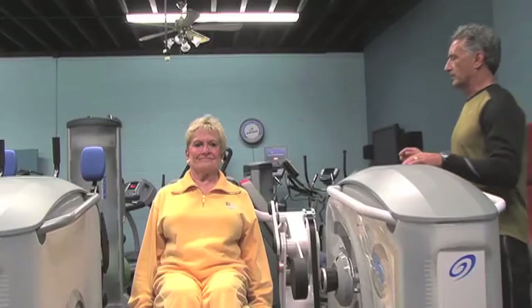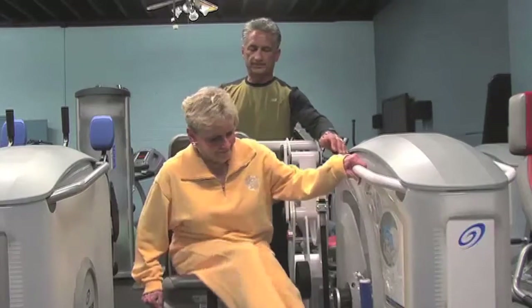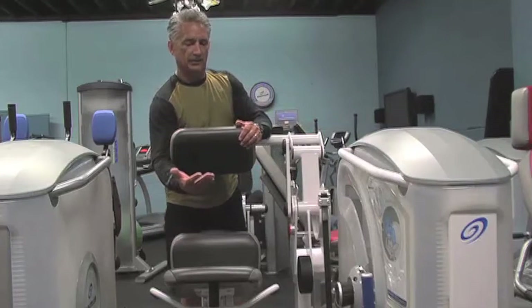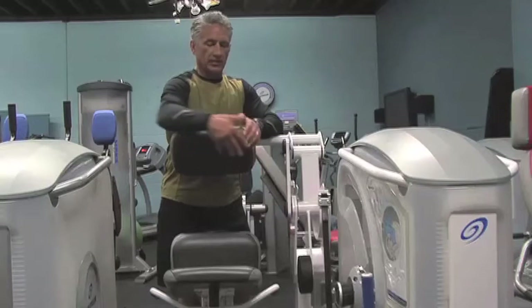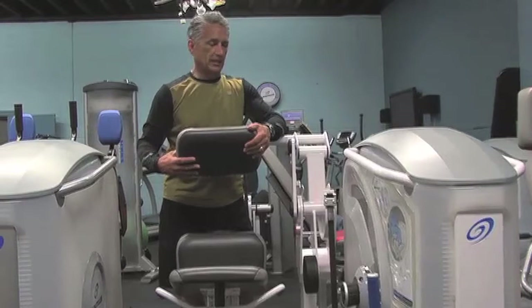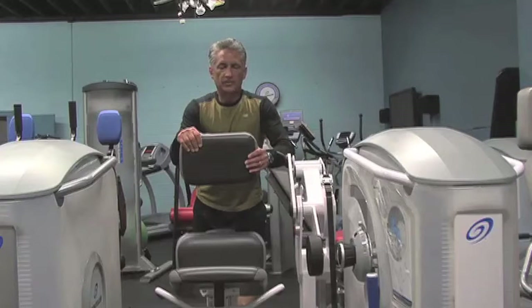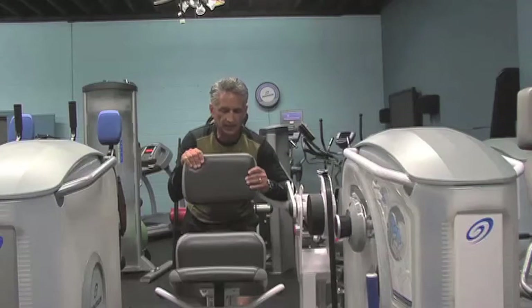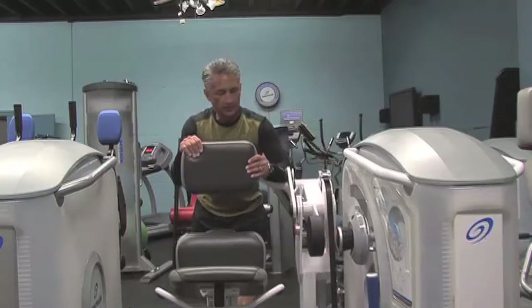We're isolating the erector spinae here, and we've got a very unique design on this backing. There's a four-bar linkage system, and what that does is vary the resistance. When the patient is in a forward flex position, the weight of their torso, the machine, and the lever arm works against them. As the patient approaches gravity neutral, resistance increases, requiring them to go into extension by exercising the erector spinae even as gravity assists them — so less resistance at the start in flexion, and more as we get into extension.